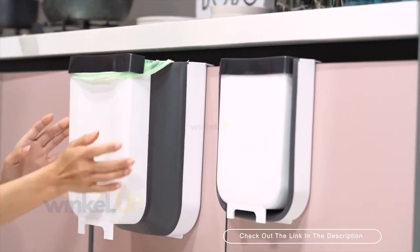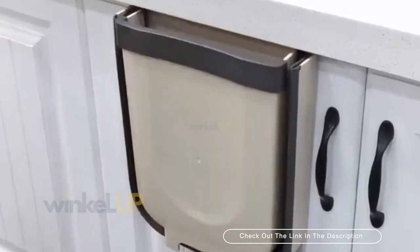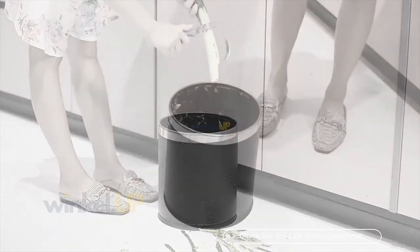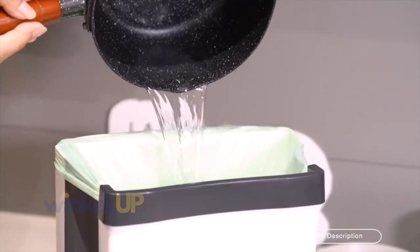It will not occupy valuable space in the kitchen. When you don't use it, you can fold it up. You don't have to bend down to open and close your waste bin with your wet hands while slicing and dicing to cook fresh food. The folding waste bin takes care of all such discomforts.